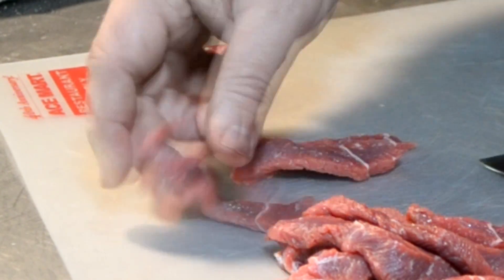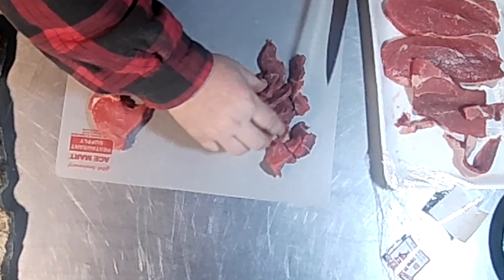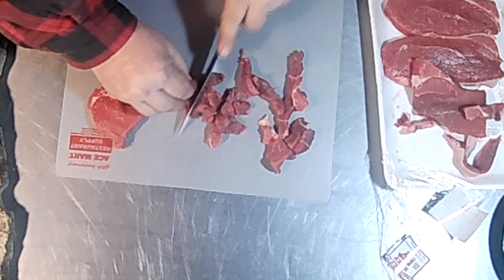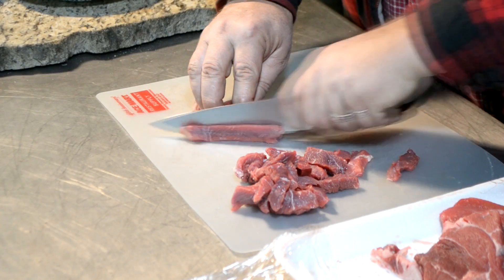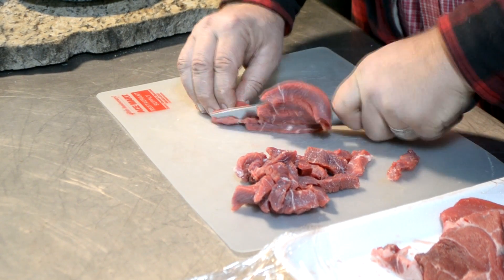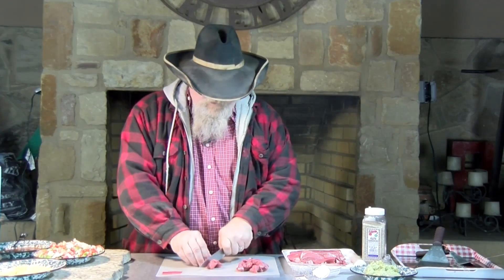Just keep cutting those up. These are about two, three inches long. If you want to, you can come back and cut those in half — make them down to about an inch to inch and a half long. It won't hurt anything at all. You don't want them real big because remember, this is a tough piece of meat, and if you leave these too big, they're going to be so tough you can't chew on them.